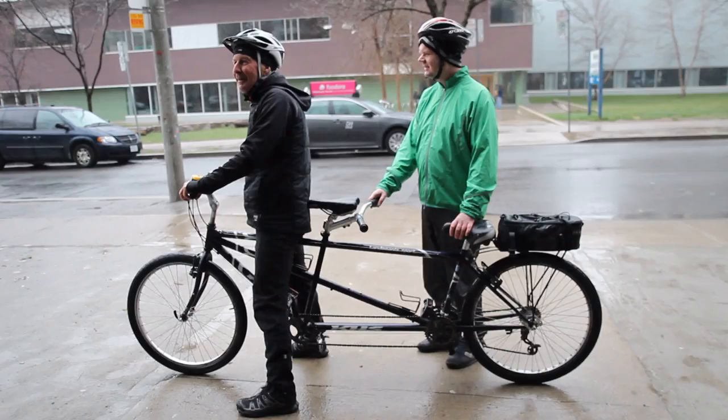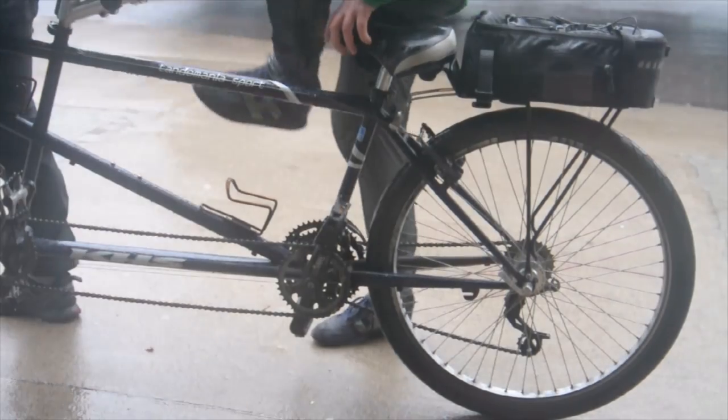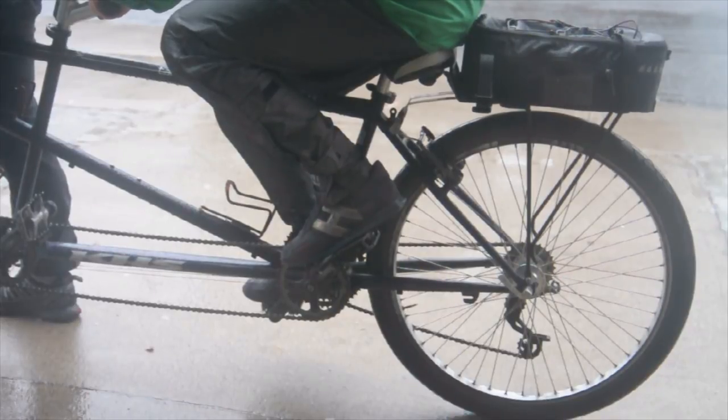When you have the bike steady, you can tell the stoker it's safe to get on. I'm going to approach the bike from the same side as the captain, which in this case is the right side, and I'm going to lift my left leg over the seat and mount the bike. I'm going to position myself comfortably on the seat and place my feet on the pedals.